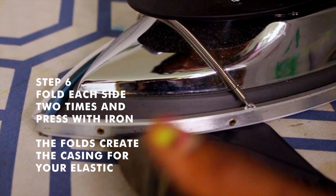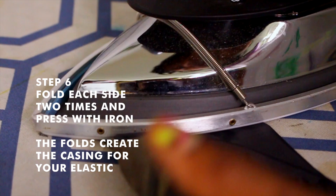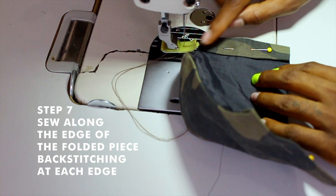Fold each side two times to make a casing for the elastic. Sew along the edge of the folded piece, back-stitching at each edge.